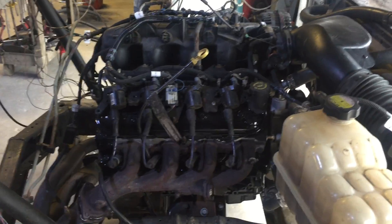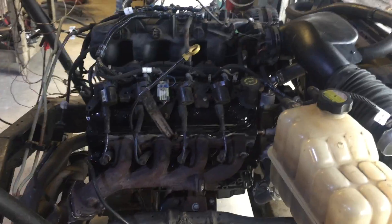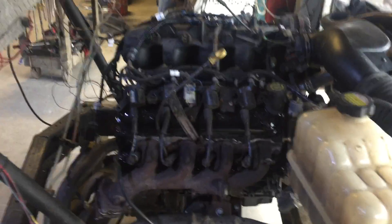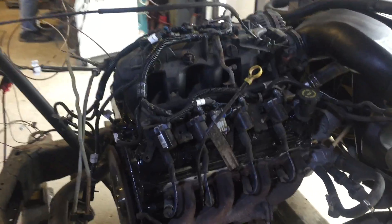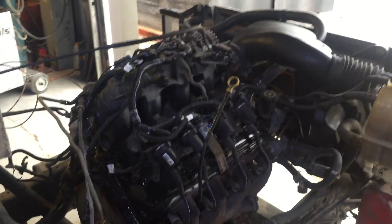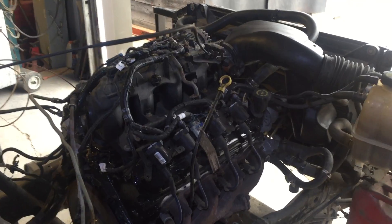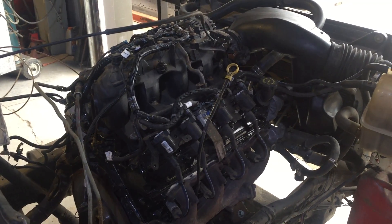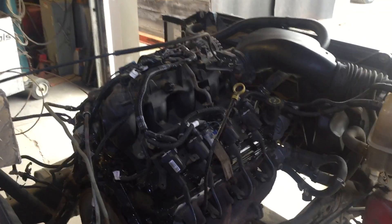If you're looking for an engine for your next project, need a replacement engine for a Silverado, Sierra-style truck or SUV, or you're looking for a standalone wiring harness and ECM for your LS engine, give us a call here at Just Chevy Trucks. The number is 207-457-5500. Thanks and have a great day.